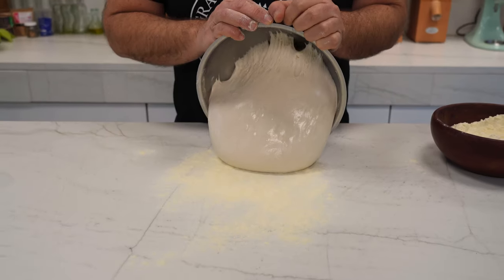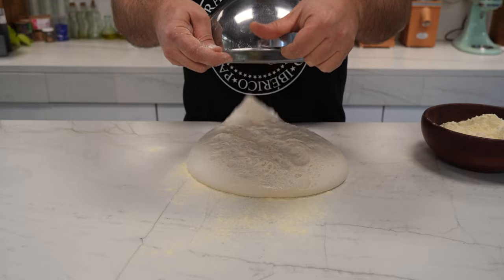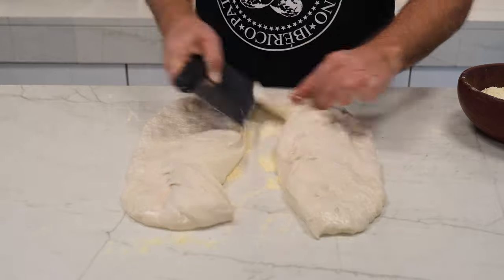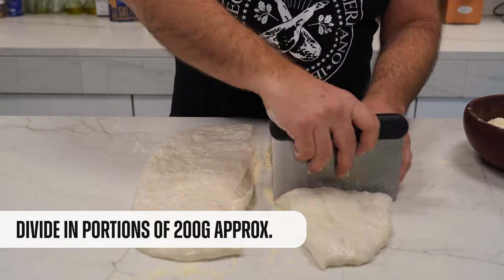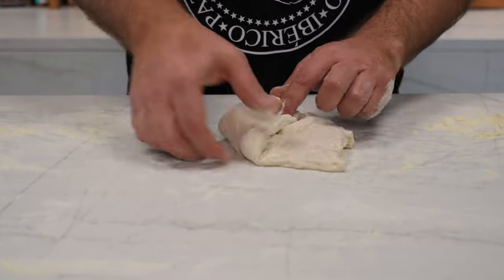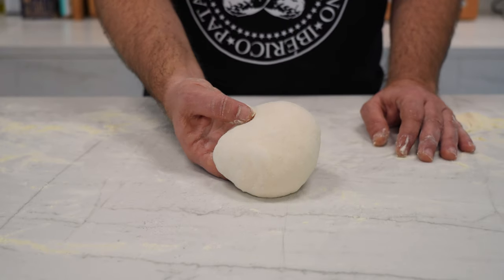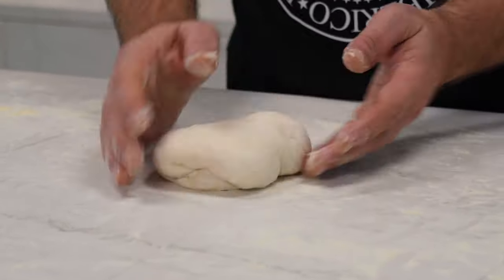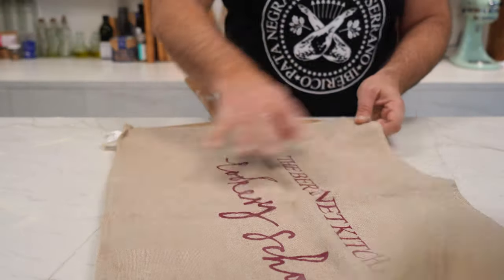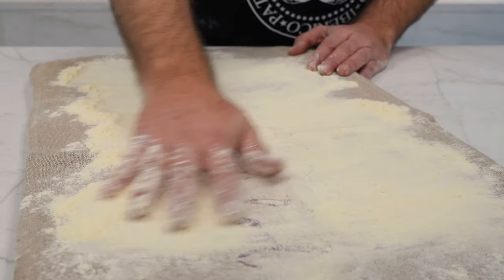With a bit of semolina or flour on the counter, let's carefully unmold the dough. The idea is not to degas it, so do it very carefully. We arrange it a little and prepare to cut into portions — each one will weigh around 200 grams. Now let's pre-shape the baguette, a very important step when making this type of bread. What we're going to do is give it some tension with our hands. Meanwhile, we're going to prepare the linen cloth where the baguettes will rest, which is also known as the couche in French.